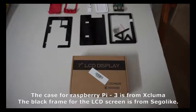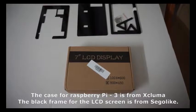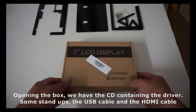This case for Raspberry Pi 3 is from Escloma and the black frame for the LCD screen is from Seagull. In the box is a 7-inch LCD screen from Waveshare — I had opted for the 800x480 resolution.